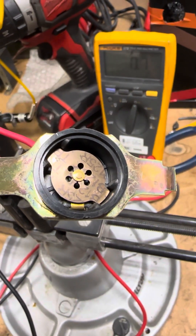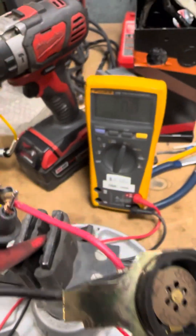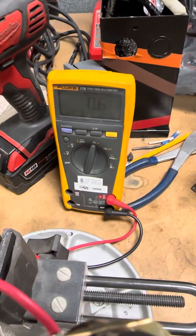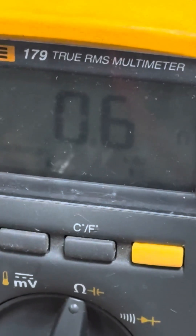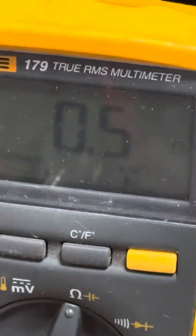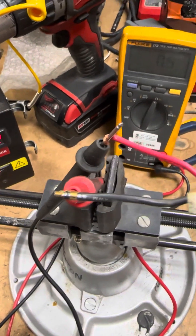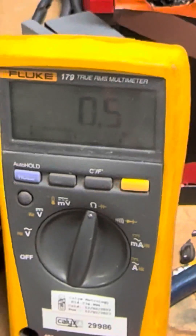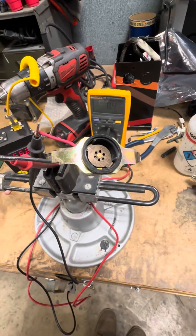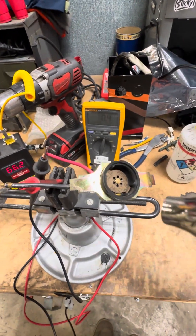When you do six ohms, that means there's a connection between those two wires right there. That means it's a closed connection until I heat it up.